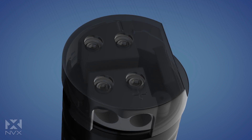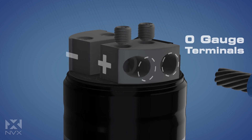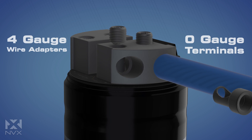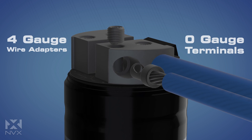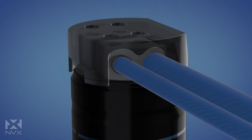Both the positive and negative terminals on the XCAP 1F feature integrated distribution blocks, each accepting up to two zero-gauge wires, allowing for maximum current flow. This also eliminates the need for ring terminals, making for a clean, easy installation.